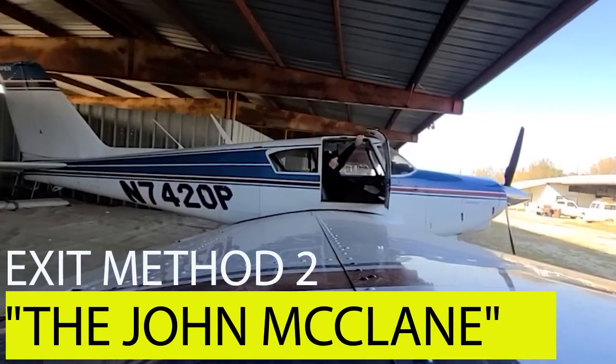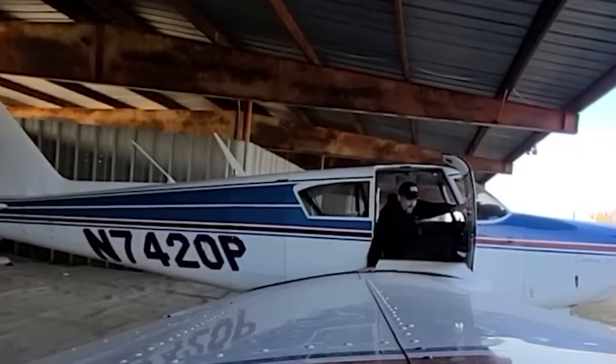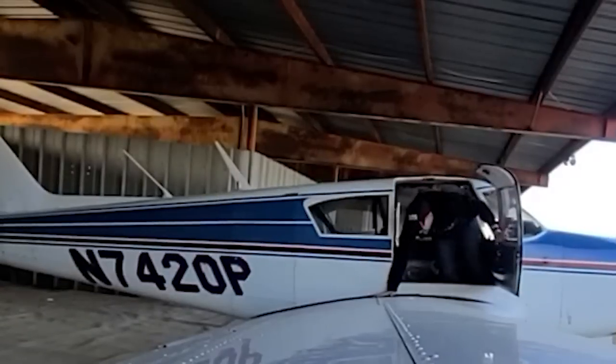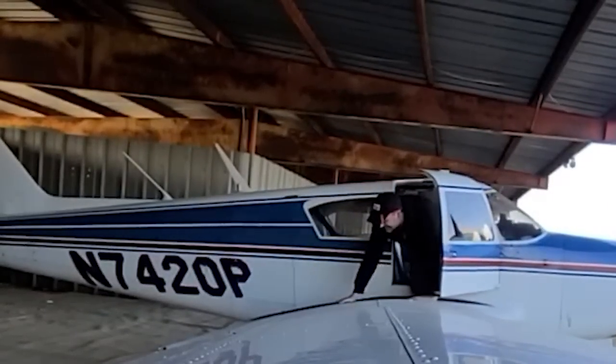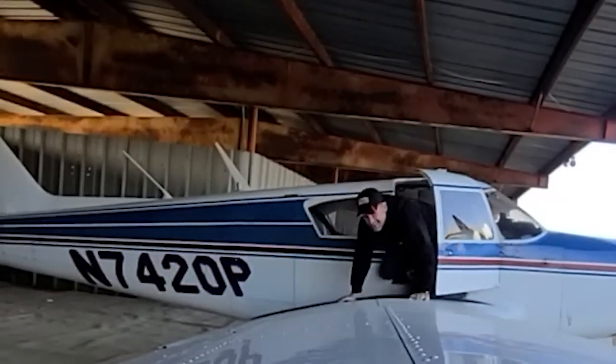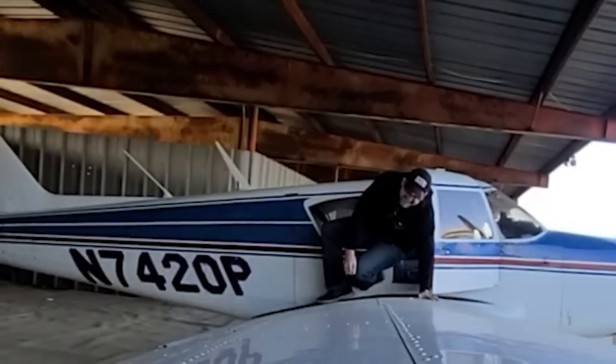This next exit maneuver is called the John McLean. It's not very efficient, but it's a lot of fun. What you do is crawl head first through the door just like Bruce Willis did through those ventilation shafts in Die Hard — which, by the way, was a Christmas movie and I'm willing to die on that hill. Crawl out on your hands and knees onto the wing until you're fully out of the plane.